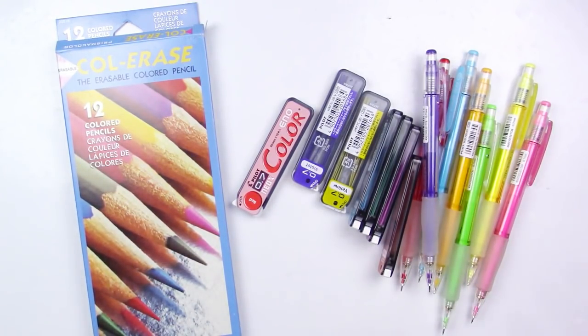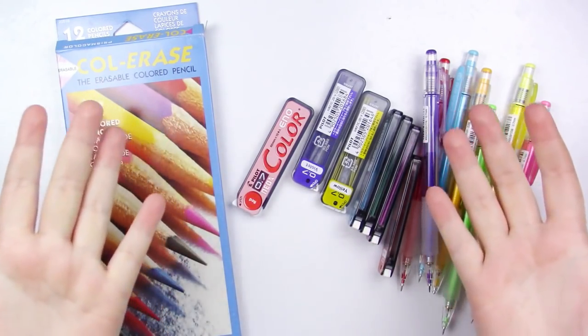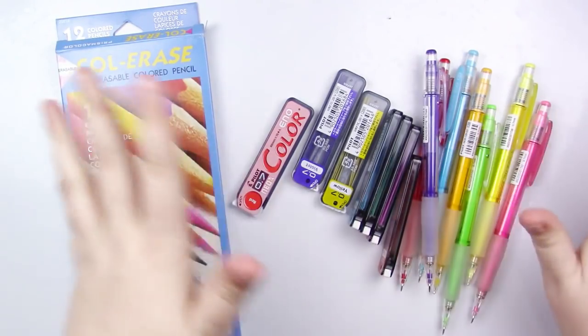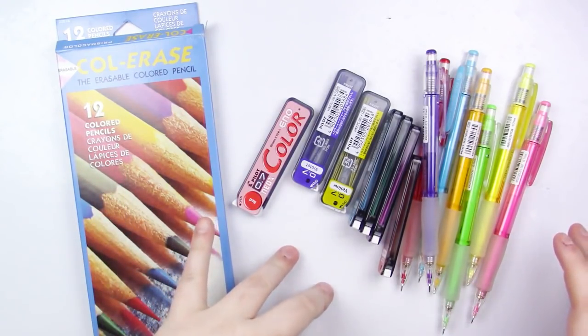I guess we could just get to talking about them. I am not going to be doing a full illustration. If you want to see a full illustration done with either of these pencils, leave a comment down below and let me know which, if not both, pencils you want to see me do a review on. Because I haven't reviewed either of these, and in this video I'm not going to be doing a full in-depth review.